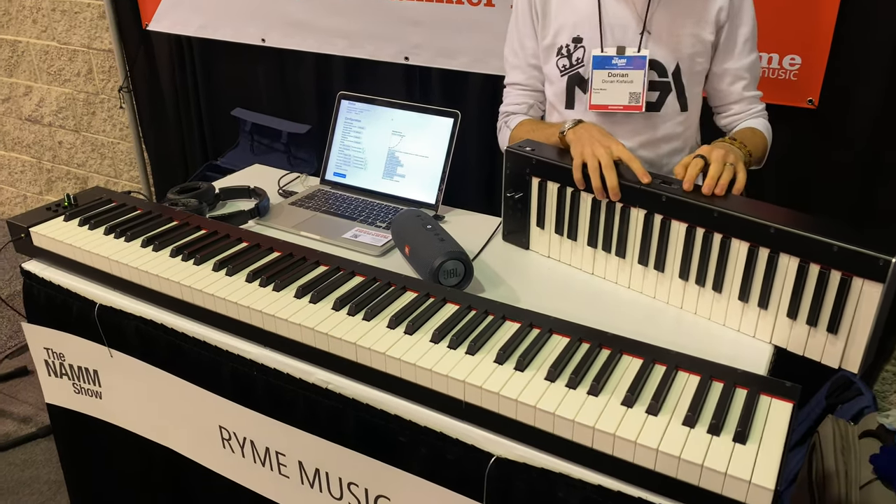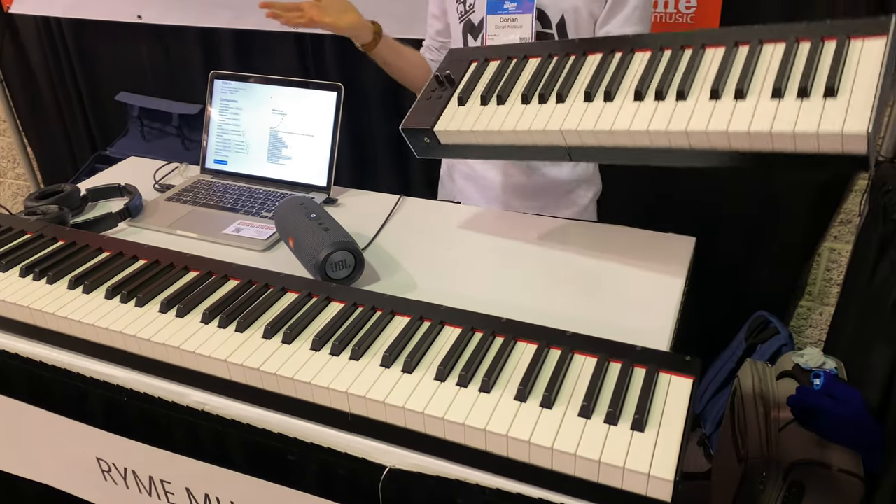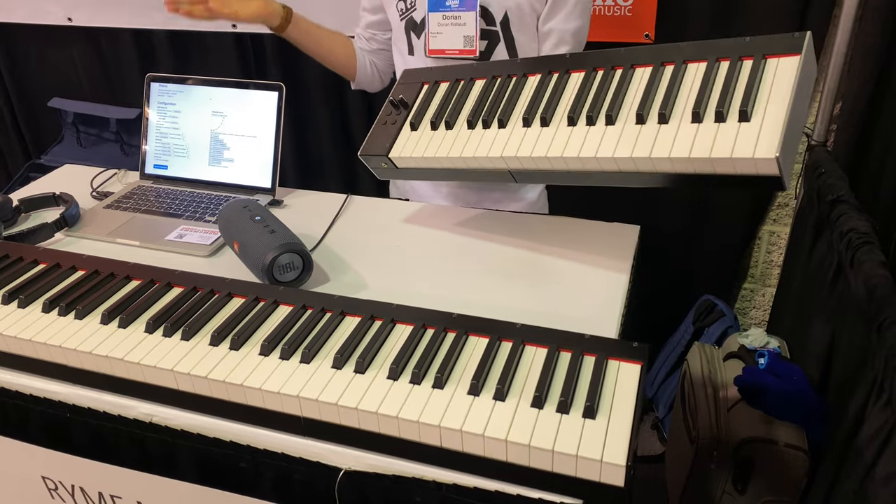You assemble it this way, and then we have this screw here which allows it to be completely solid, and you can, for example, use it on a stand.